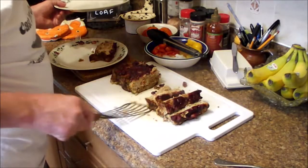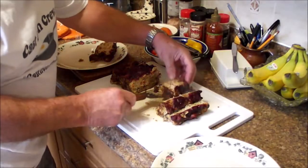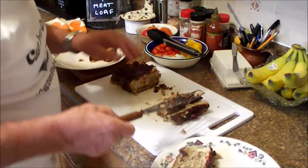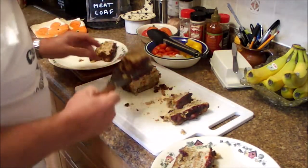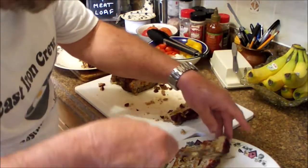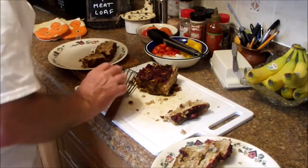Or not make it again. Anyway, we'll go for a piece and a half on each plate. There's my two little plates.